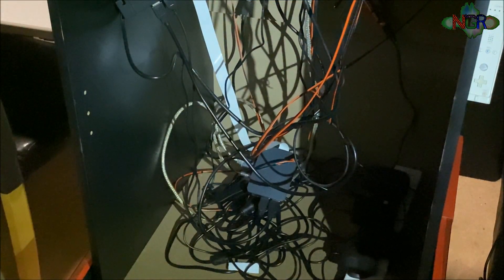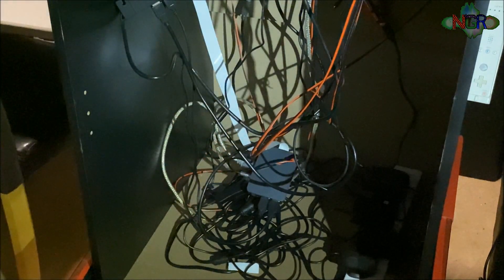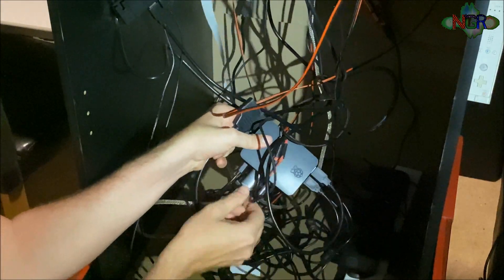I've come around the back of the arcade machine to install the HDMI splitter and get this dual screen setup going. The first thing you've got to do is find the Raspberry Pi and locate where the HDMI cable is originally plugged in, then unplug that.